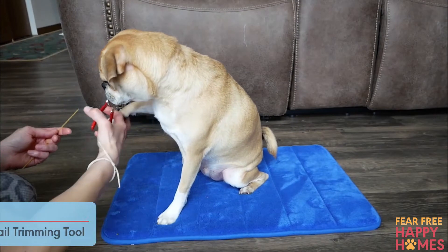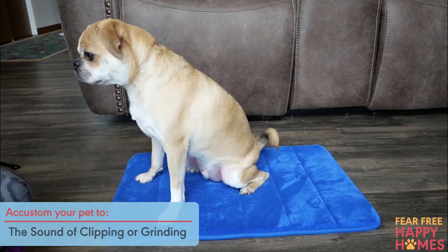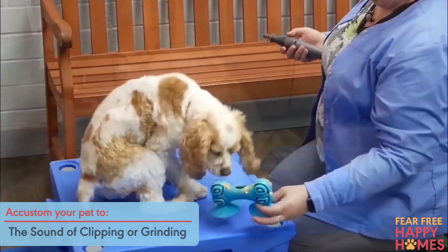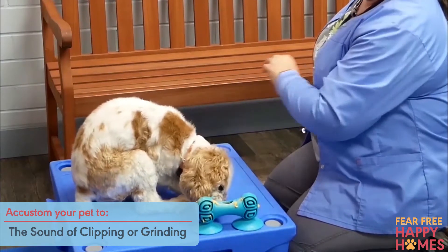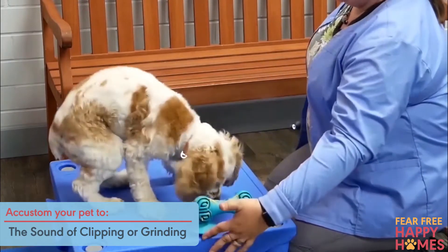Accustom your pet to the sound of clipping or grinding a nail. Clip a piece of dry pasta near your pet's nails to simulate the sound of a nail being clipped. If using a grinder, turn on the grinder several feet away from the pet at first and feed treats. Gradually move it closer as he remains calm. Feed treats, then repeat.